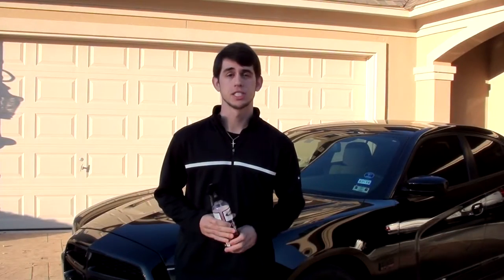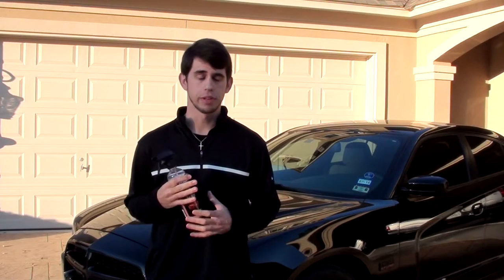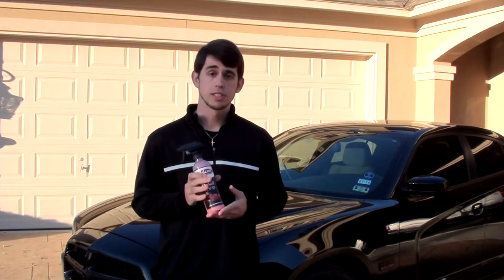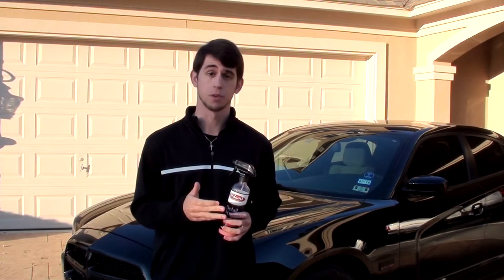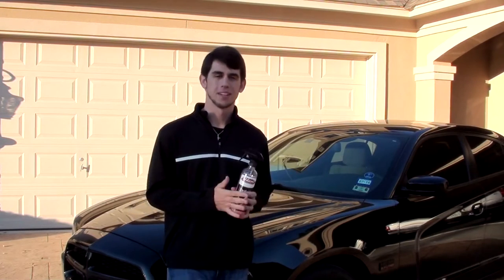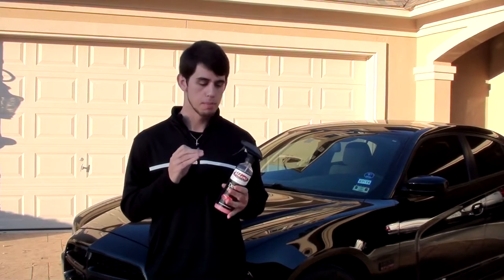What's up guys, Riley here from RP Productions. Today I have a product review — this one was completely unexpected. The other day when I was at the Houston Auto Show, Adams Polishes had a booth set up and I went over to check out some of their products. I was with a buddy and he said, 'Dude, you got to buy some of this, it's the greatest stuff you'll ever use,' so I fell for it and went ahead and bought some.